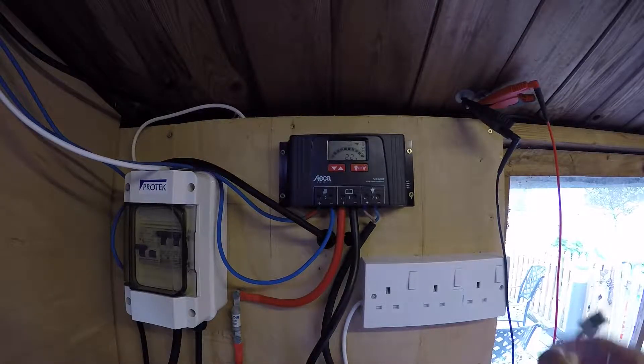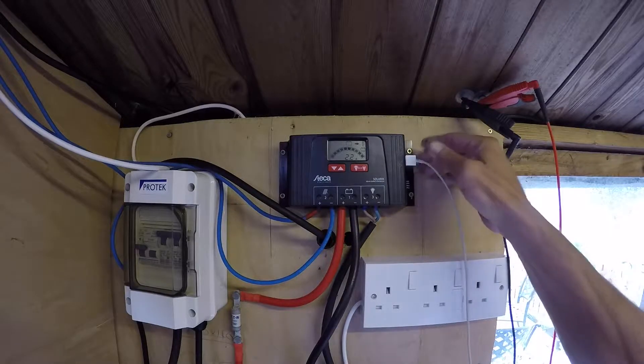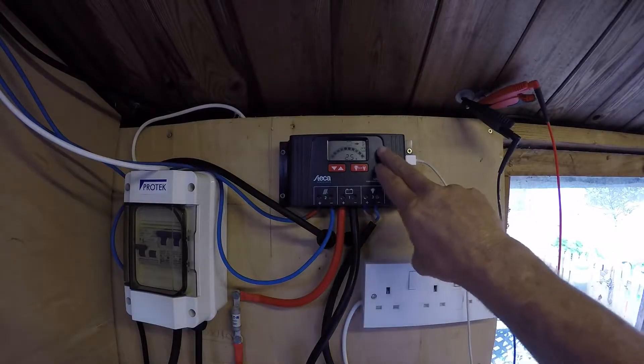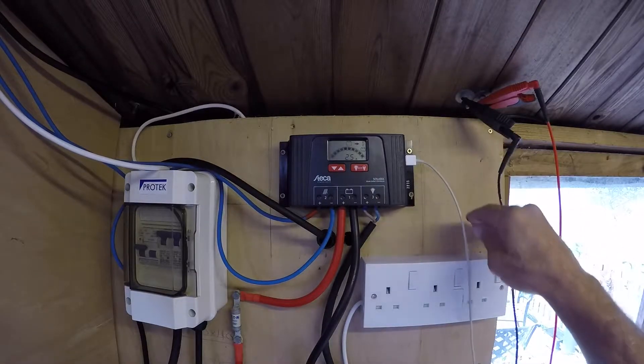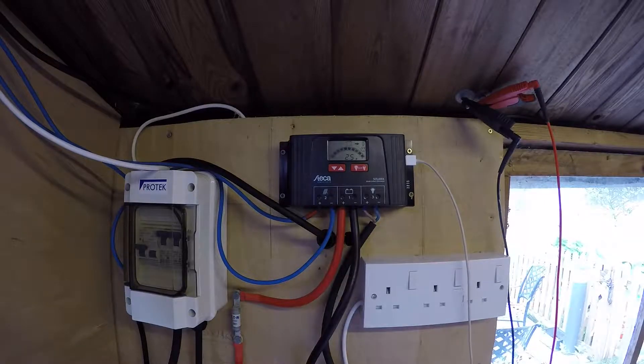We will have an iPhone being plugged in to this little baby, which is a very handy little USB port that they have on this controller, which the last one does not have. I think that's actually quite a good little addition to this solar controller.